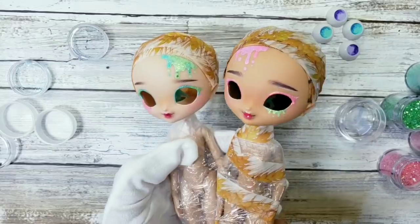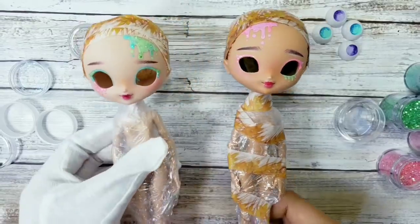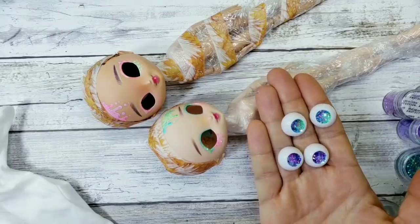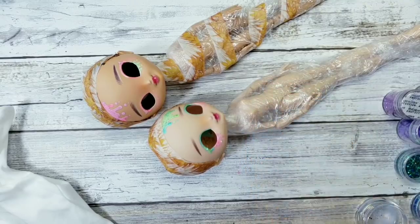As I always say, there is no such thing as too much glitter — I'm a huge fan! Here we go, our girls are ready for the eyes and the eyelashes. The glitter in the eyes is dry and now I'm gonna fill it with Lisa Pavelka UV gel and put it for 10 minutes under a UV lamp.